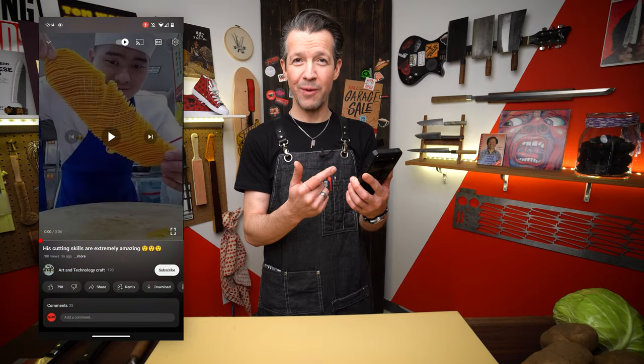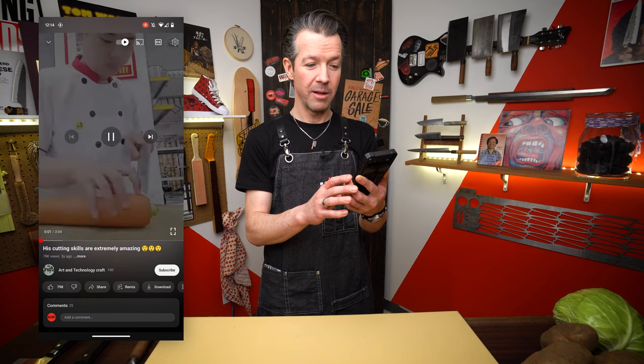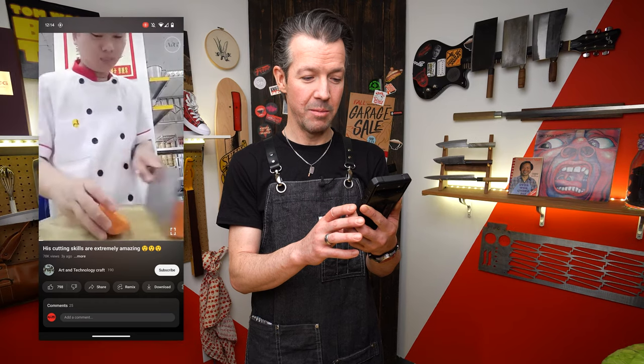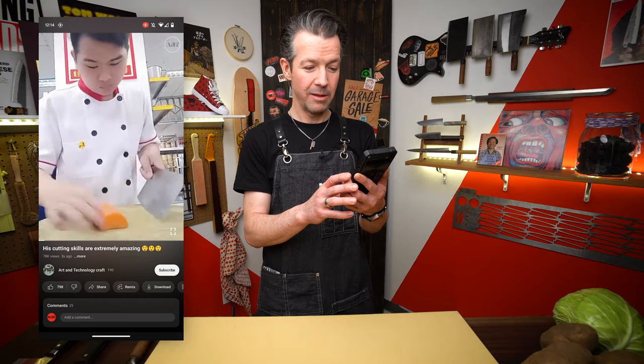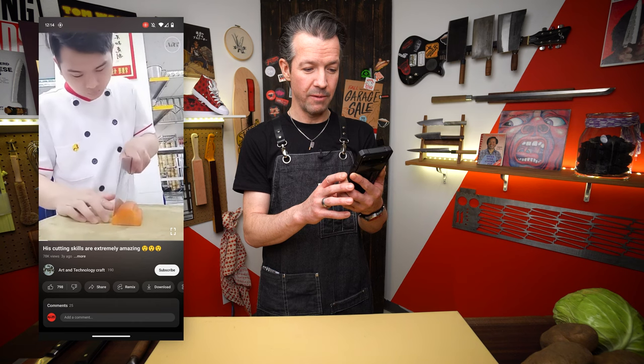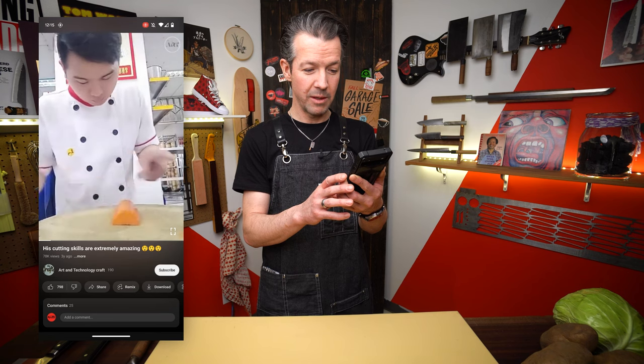I have Nathan's phone here with my first challenge. Let's see what we got. Big Chinese style cleaver, big Chinese style carrot — cutting some little parts into it, a little bit of almost like carving to get started. Look at him making it round.